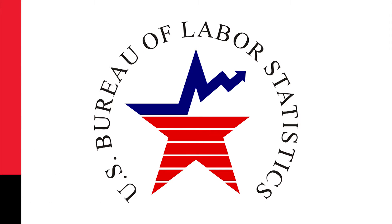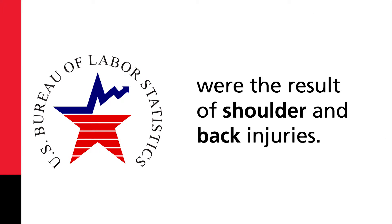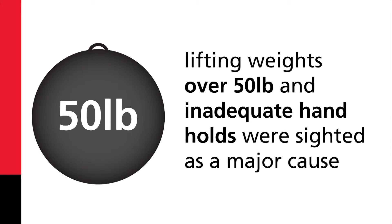The US Bureau of Labor Statistics reported that over 36% of injuries involving missed workdays were the result of shoulder and back injuries. Lifting weights over 50 pounds and inadequate handholds were cited as a major cause.